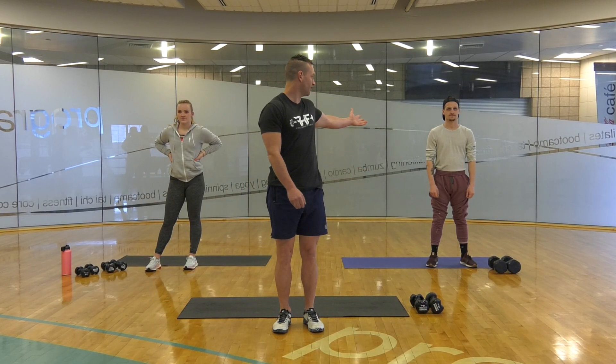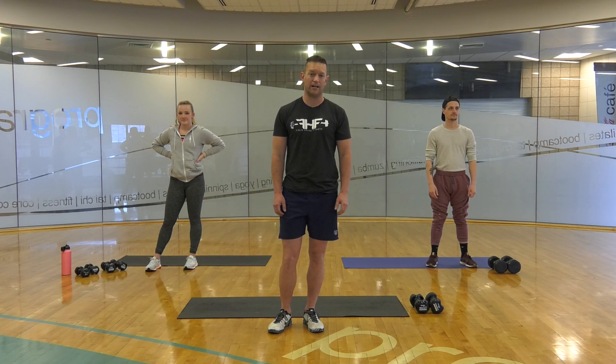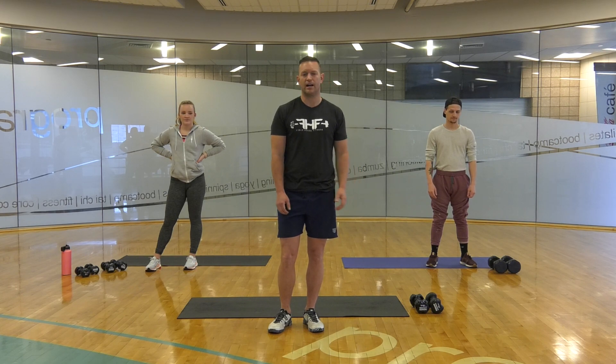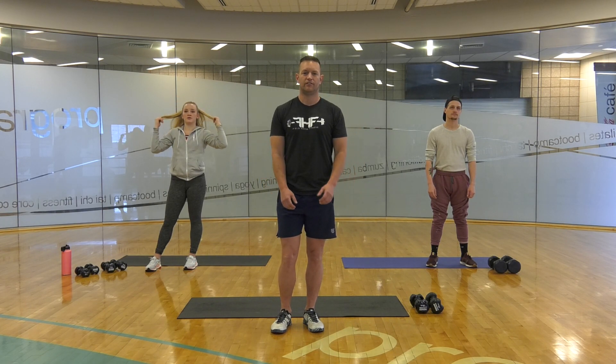Hi, I'm Drew and this is Aaron and we have Jen over here. We're representing the Provo Rec online workout. This is a full body workout you can do from home. If you have some dumbbells, grab them. If you don't, you could use some cans of soup, some big cans of soup, some milk jugs with some water in it, or whatever else you want to use. You can also just do the arm motions and it will be very effective.